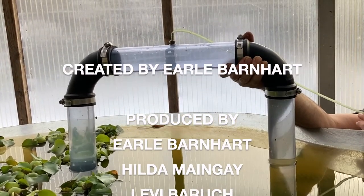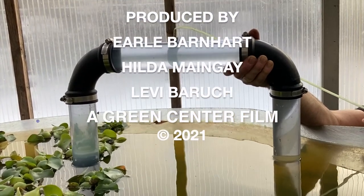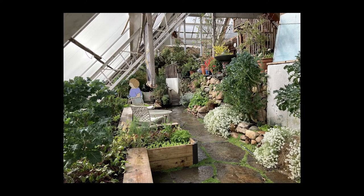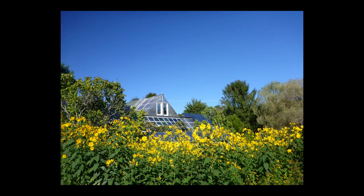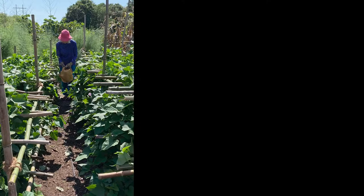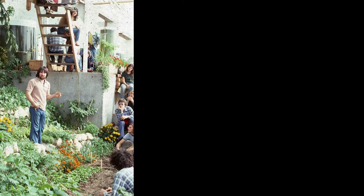Greenway siphons are an easy-to-make, super adaptive siphon for aquaponic systems. Aquaponic systems contribute to local food self-reliance — it's the Greenway. If you have any tips or questions, please leave them in the comments below. Remember to subscribe, hit the bell icon, and give us a thumbs up. If you'd like to learn more about our sustainability research and support our work, click on our website button. Thanks for watching.